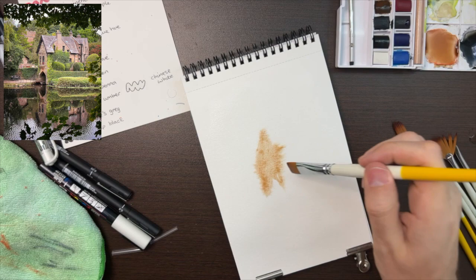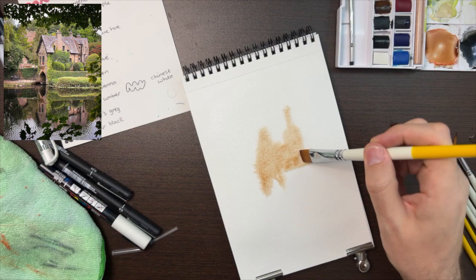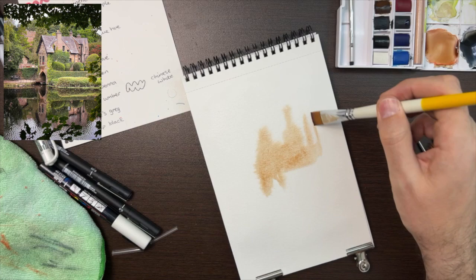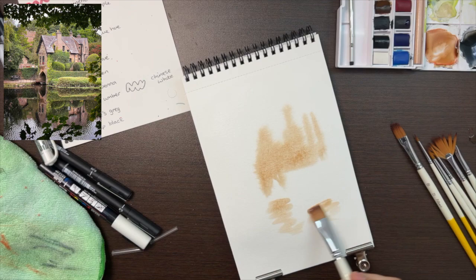I'm using a very wet brush and a big brush — nothing I would use for details. This is just to colour block where I can see the browns in the picture. You don't have to be too detailed, just a general gist of where things go. Just adding some reflection where the water is going to be later.